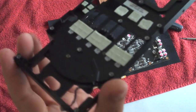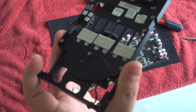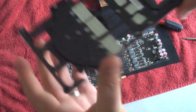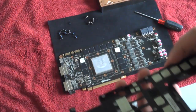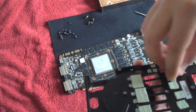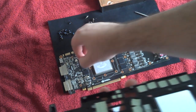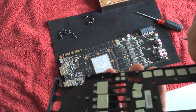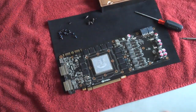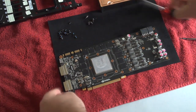NVIDIA actually used pads instead of grease on this card, which is a nice thing. The good thing is most of the pads stay on here, so you can get an idea of the layout they had when you're putting your new pads on. You want to make sure you get all the pads in the right spot on the water block as well. Overall fairly clean and fairly easy.